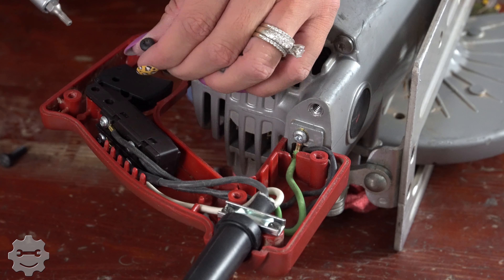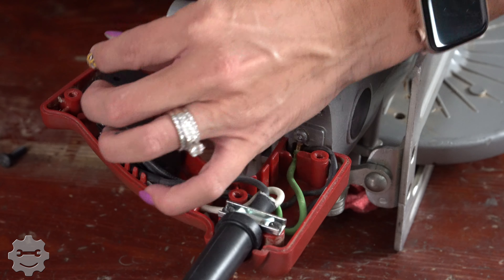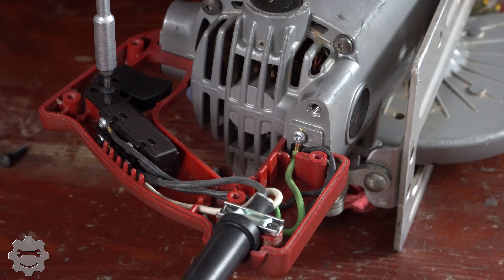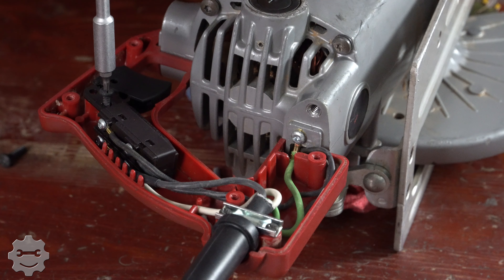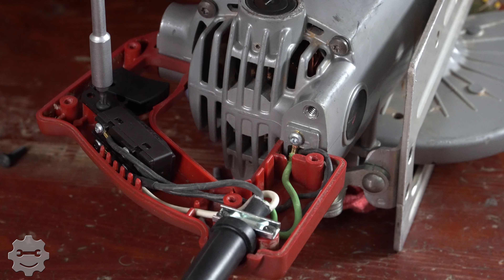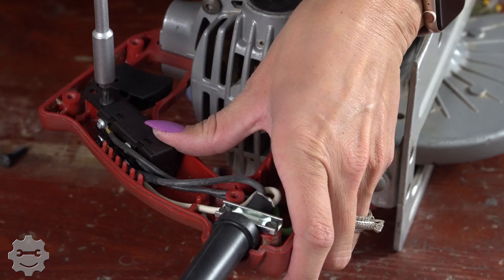Quick tip: any time you're screwing in your screws on your skill saw, if you gently turn it to the left until you feel it click, you will know that your screw is seated correctly, then you can thread your screw in right without ruining it.